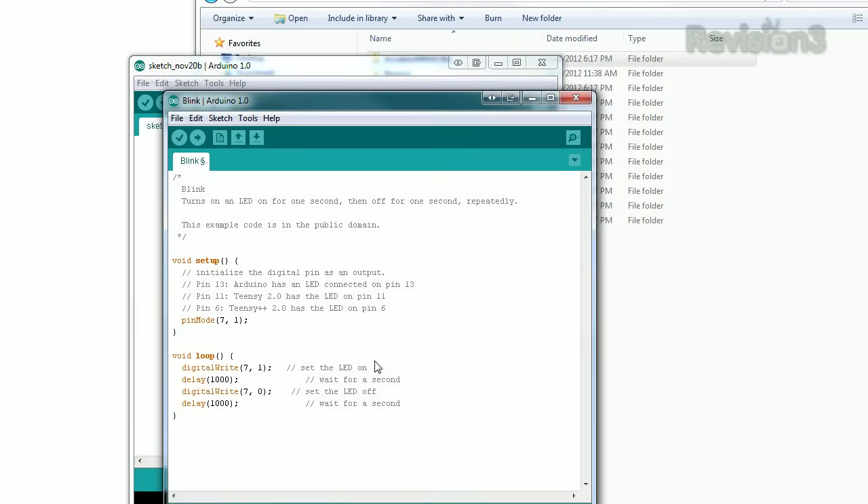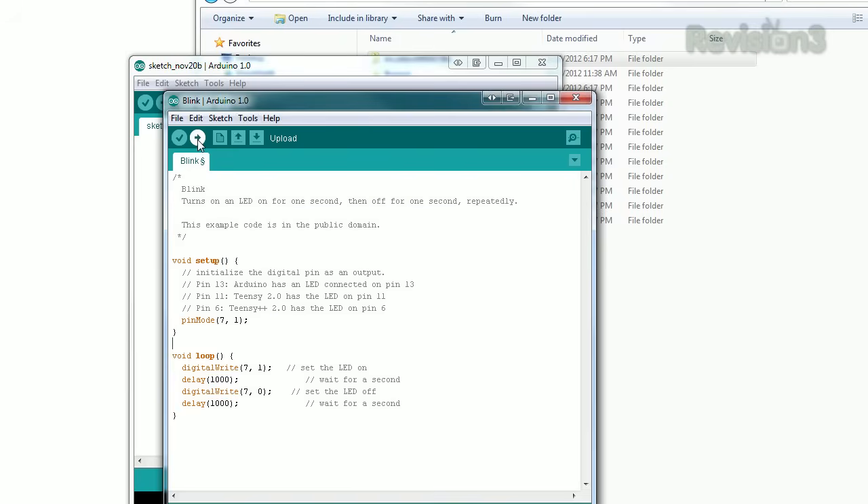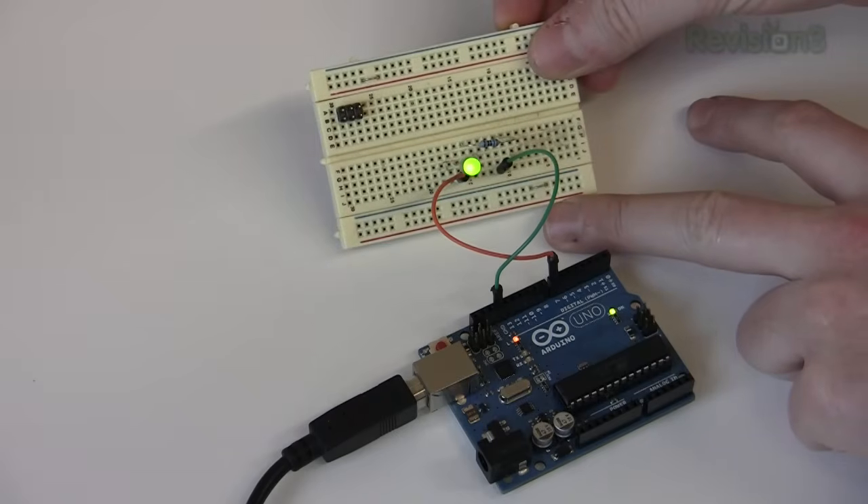On the IDE, go to Tools, Serial Port, and the Arduino will usually be the highest or most recent port listed. Select it, then click the forward arrow or push Ctrl-U to upload. The light is now blinking. You've taken your first step.